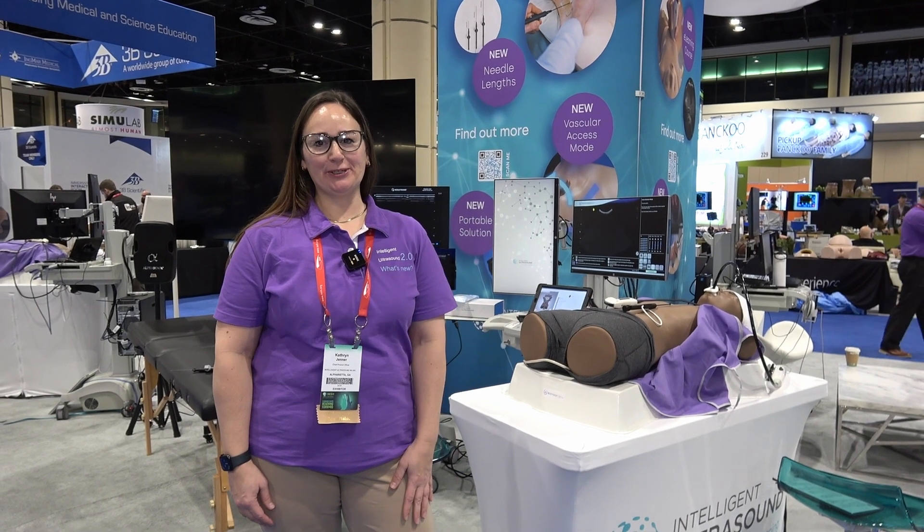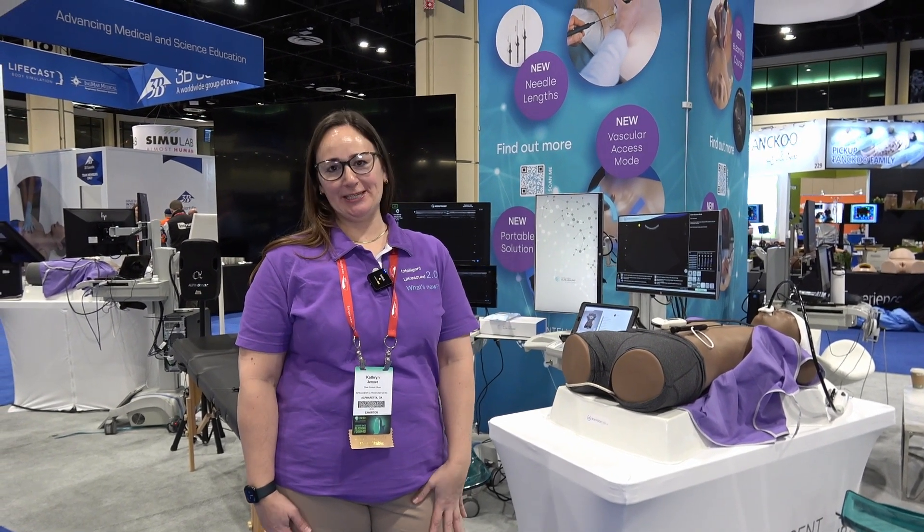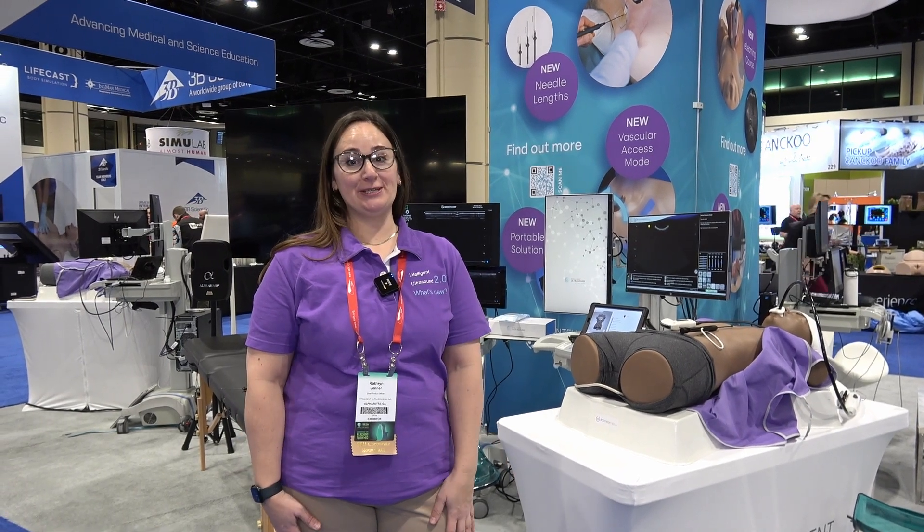Hi, I'm Katherine Jenner, Chief Product Officer at Intelligent Ultrasound. We are an ultrasound simulation business that has been in the market for 20 years, and we're going to show you what's new this year on our simulators.